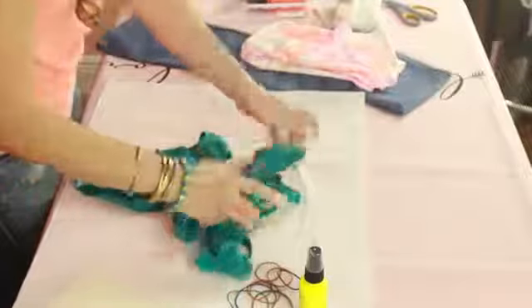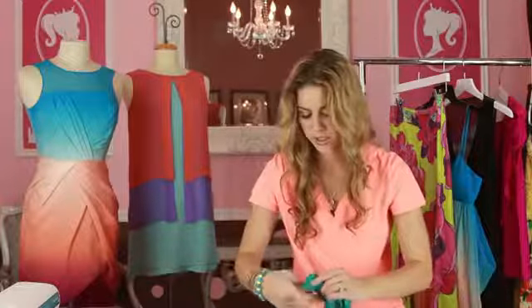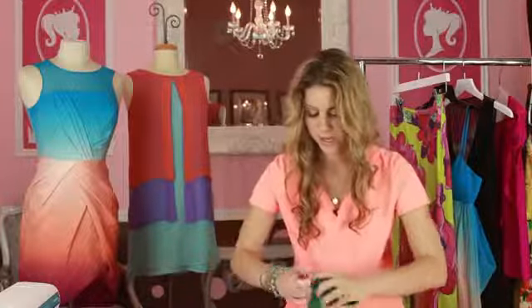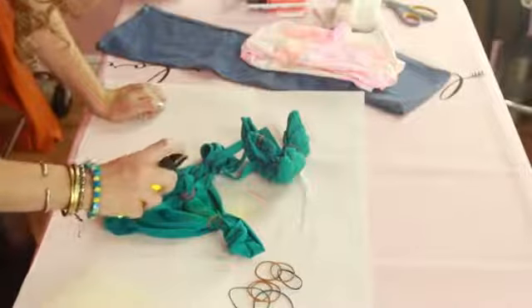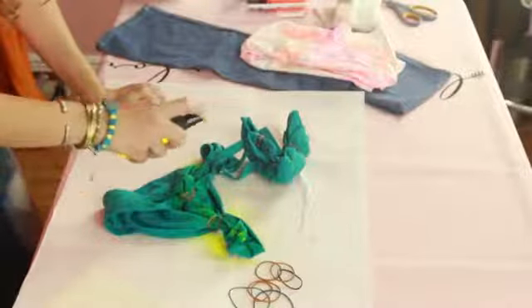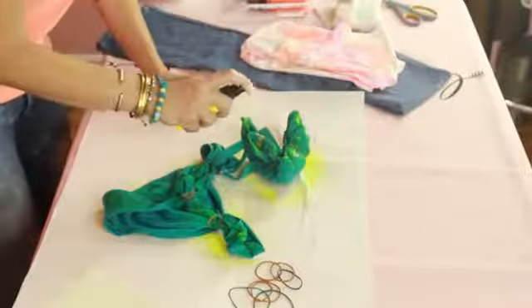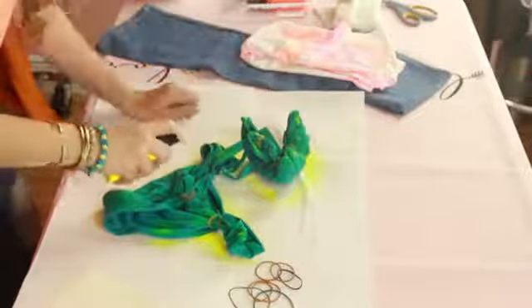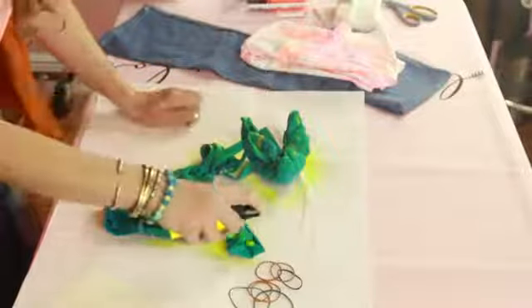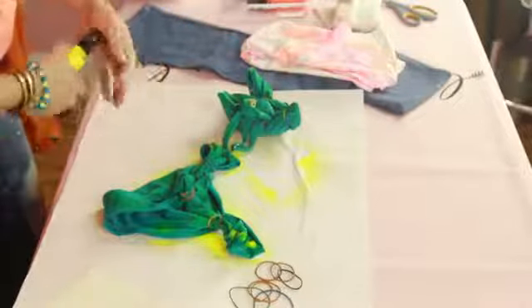Once you've figured out that you have as many rubber bands as you want, you are going to get your spray and start spraying. You're going to want to concentrate in any spot that you think you want the color to be and just go ahead and spray it. I chose yellow so that way it doesn't stand out so much and be such a contrast — just a little bit something different. Spray it really good and let it sit and wait for it to dry a bit.